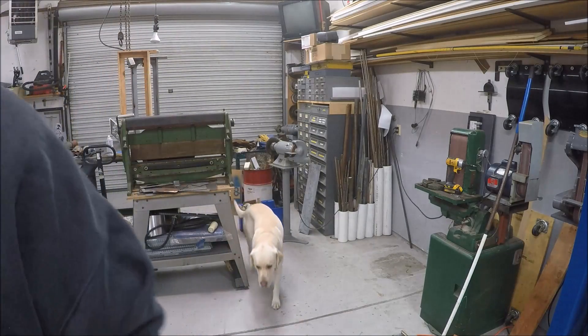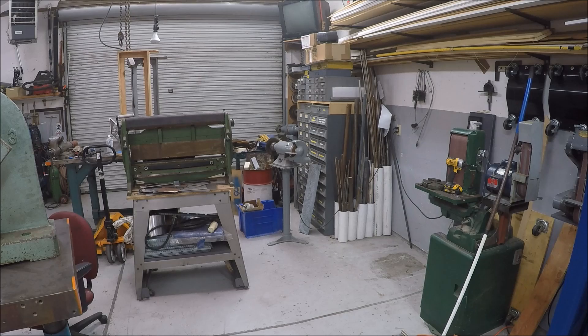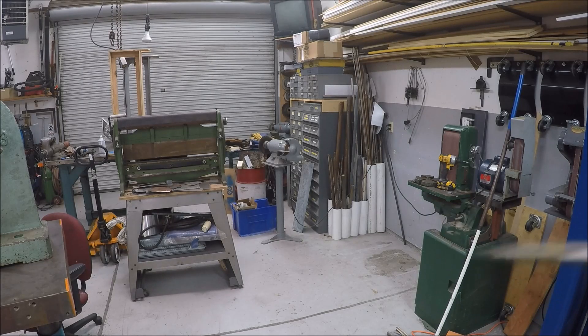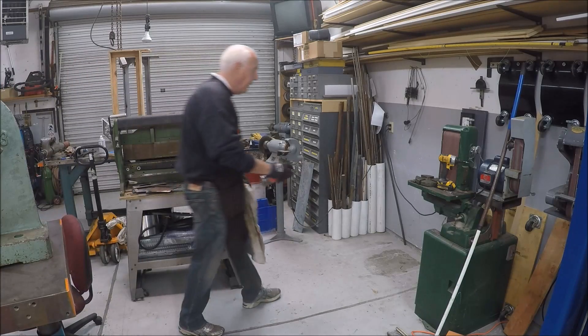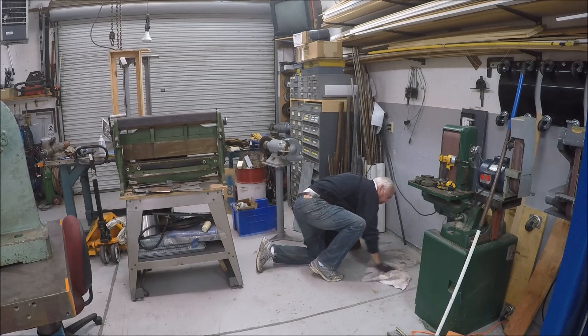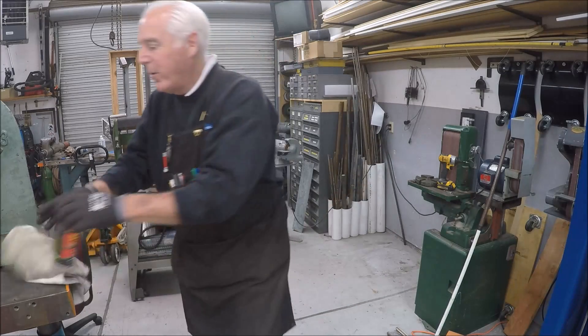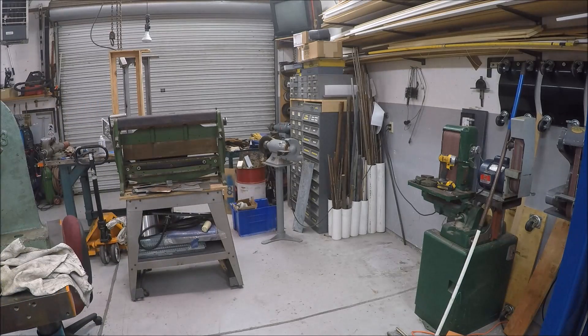I don't know if you can see the stain down there on the floor — right over here. The nice thing about epoxy paint on a shop floor: this was done back in 1990 and it's really held up well. For the ease of cleaning, a little carburetor cleaner does the trick. Epoxy floor really holds up well — you can see that.